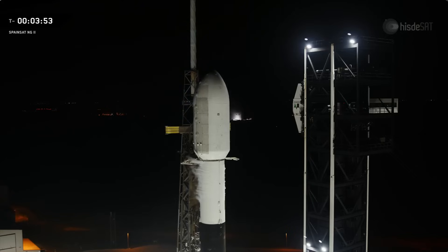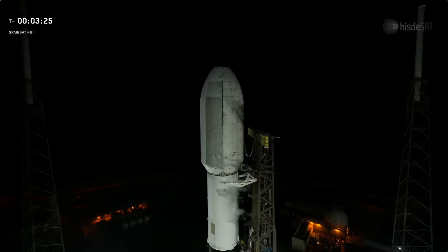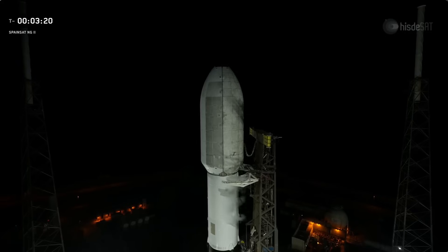Once they're open, the rocket will be fully free at the top. And there you can see on your screen those clamp arms have fully opened. The launch tower Strongback is now beginning to move away from Falcon 9, allowing it to stand freely before liftoff.